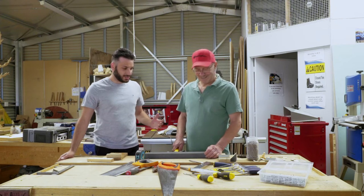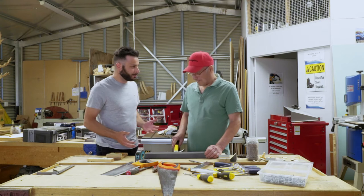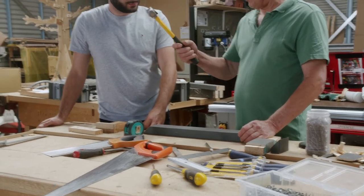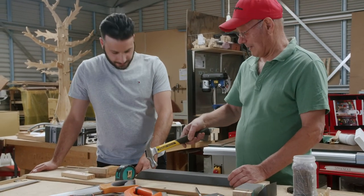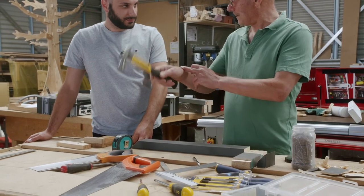The last question: you've mentioned a hammer at the start. Can you teach us how to hammer a nail into a piece of wood, and then when you've made a mistake, how to take the nail back out again? Well, the hammer is always held from the very end, because that's where you have the balanced hammer. When you hammer, always use the wrist.